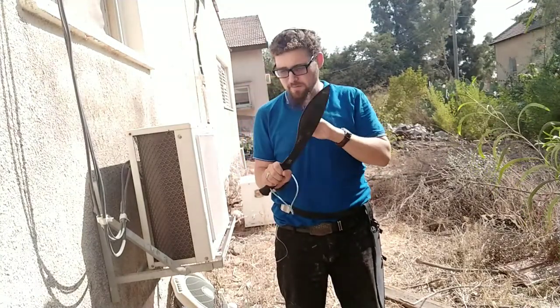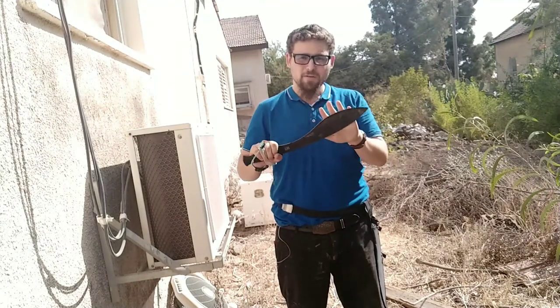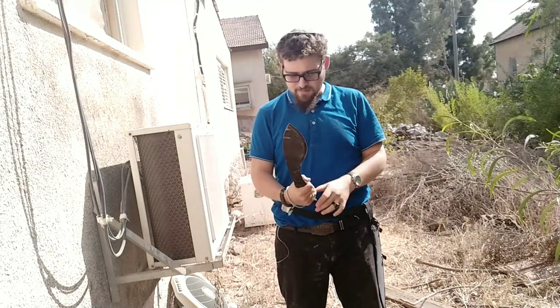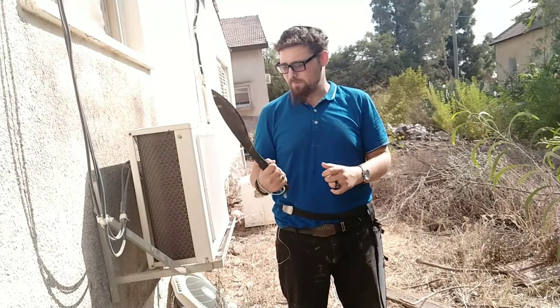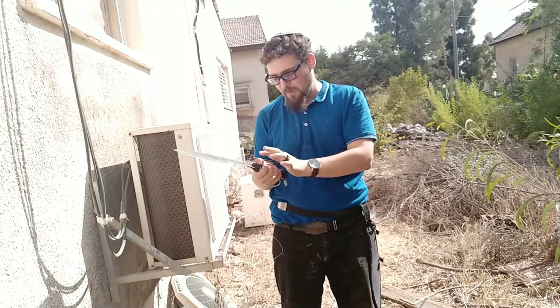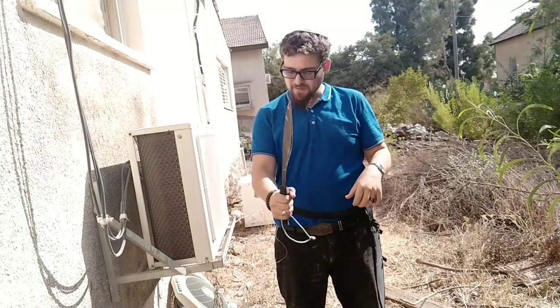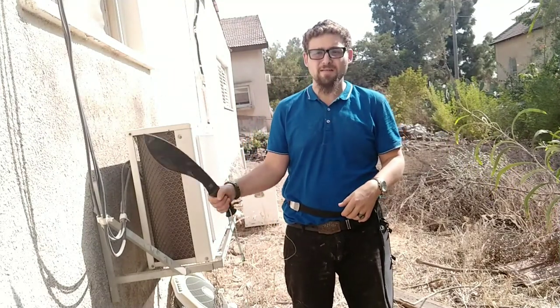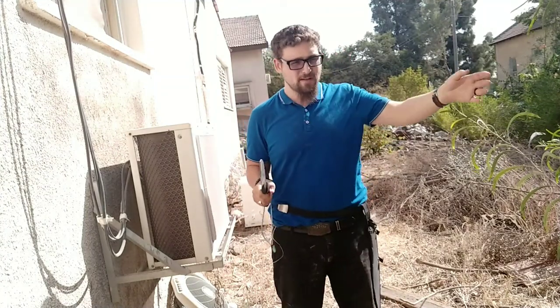I'll talk about the history, the little bit that I know of it, in a bit. Right now I just want to tell you what I'm thinking. It feels really good in the hand. I've had the Cold Steel — the cheaper one that they have — which I really didn't like. This one actually sits really nicely in the hand. It's comfortable for chopping, which is why I mainly use it for gardening purposes, which you'll see in the video.